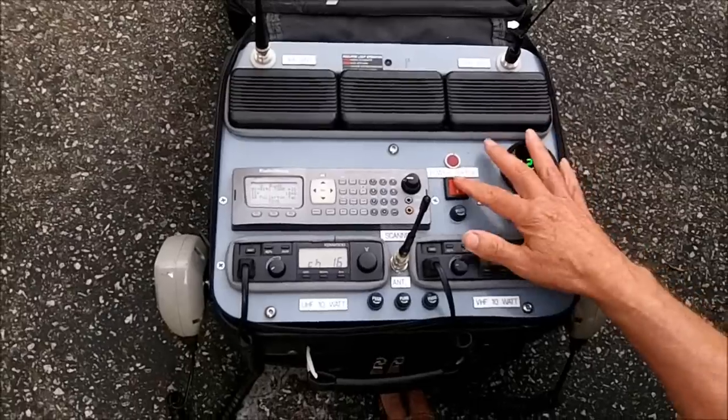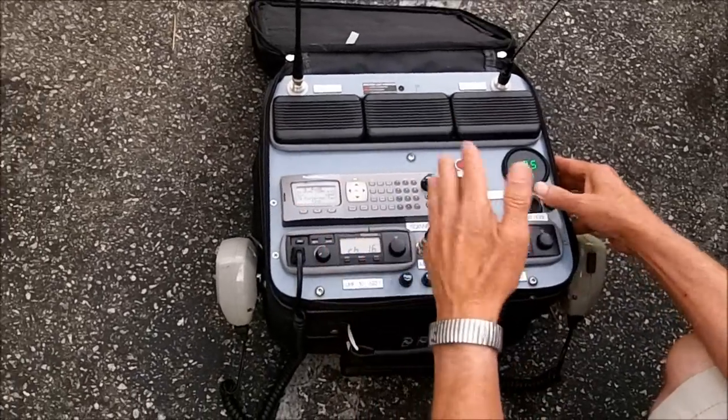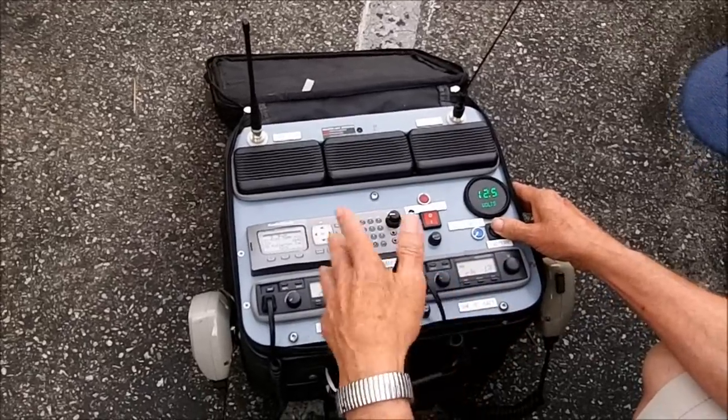So if you plug it into 110 and the power supply is on and you flip it to battery, if the power supply drops out, it'll go to either battery or cigarette plug. So that works out real well.